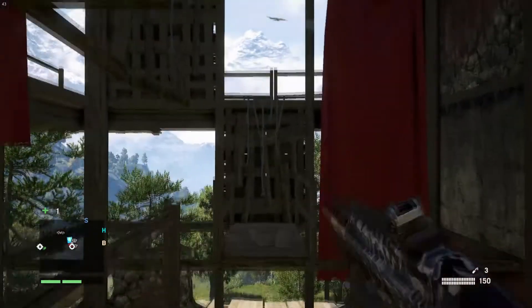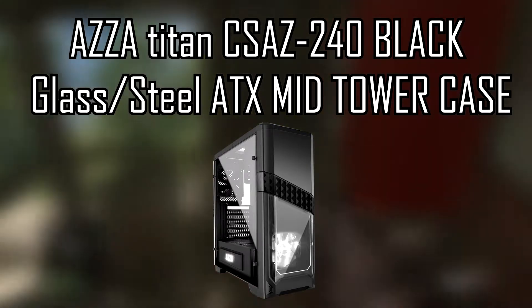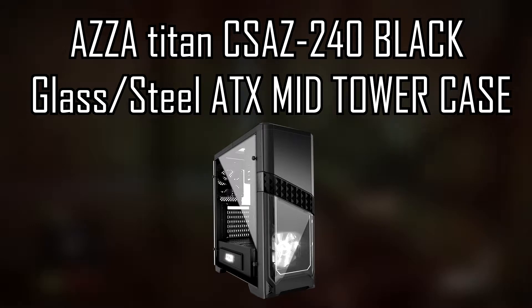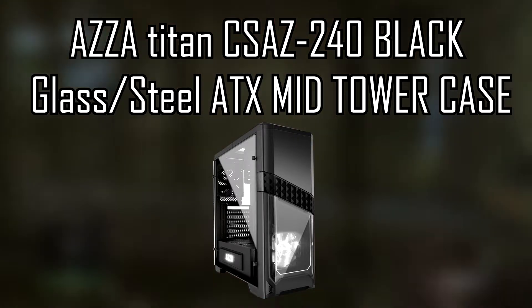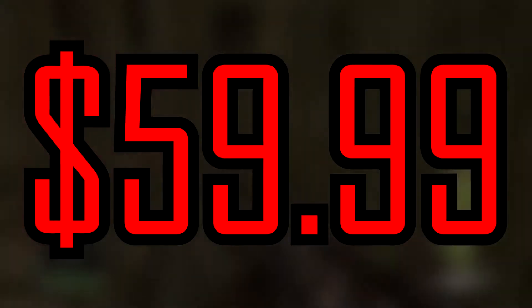Now our case — I really like this one. I was looking around everywhere for nice cases and found this one at a pretty cheap price. It's called an AZZA Titan, model CSAZ-2040, in black. It's a black glass and steel ATX mid-tower case for $59.99, and that's going to complete our whole build.